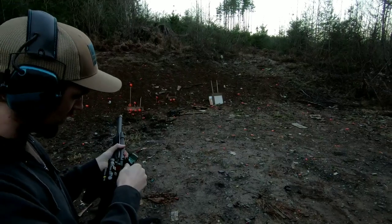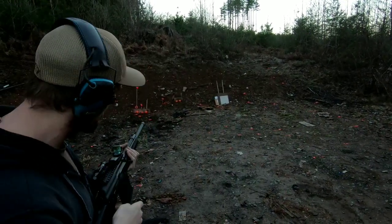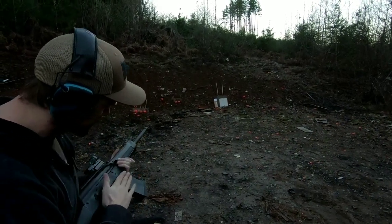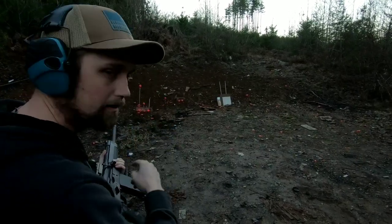Now we want to know: will a one-ounce slug go through that rubber mat? I have a red dot on the Lynx 12 that isn't sighted in, so I'll fire off a couple of rounds of birdshot at some targets to see where I'm at, then fire one slug at the main target.